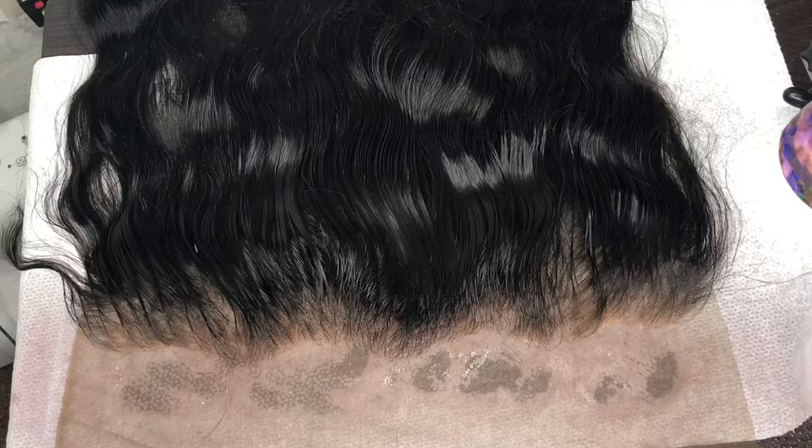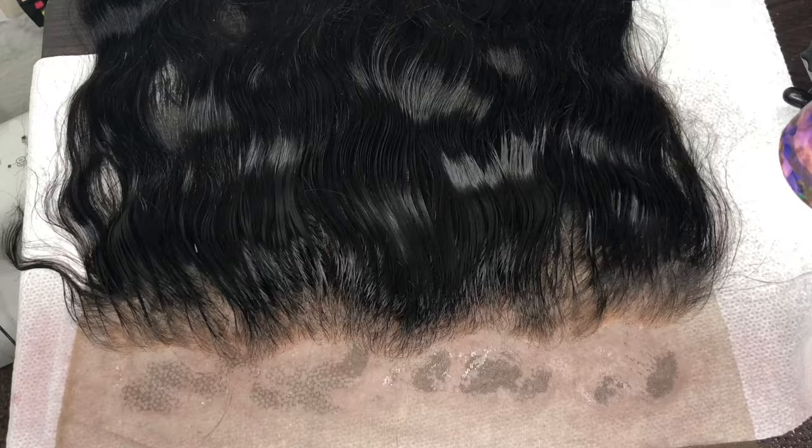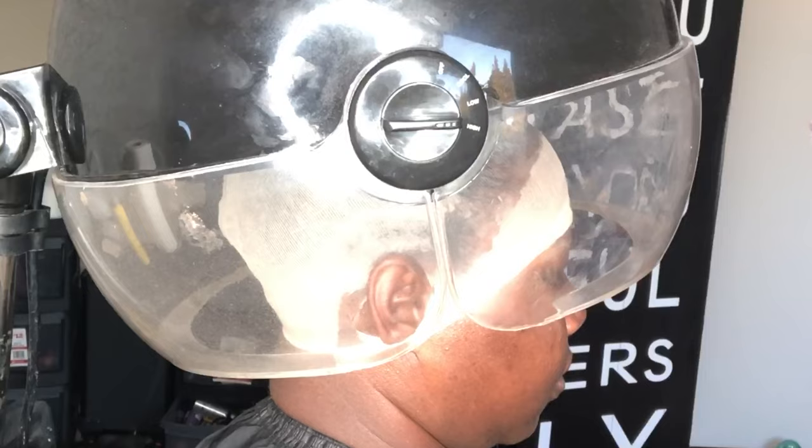The way you'll know that the lace tint is complete and done is when it's dry. I just spray the tint on there and blow dry it on hot — that's all. Now I'm just molding my client's cap down as usual.